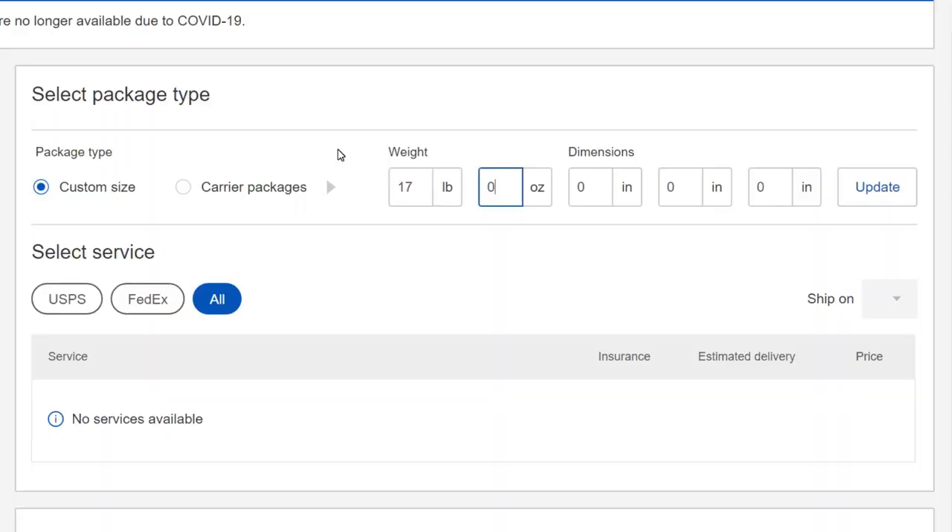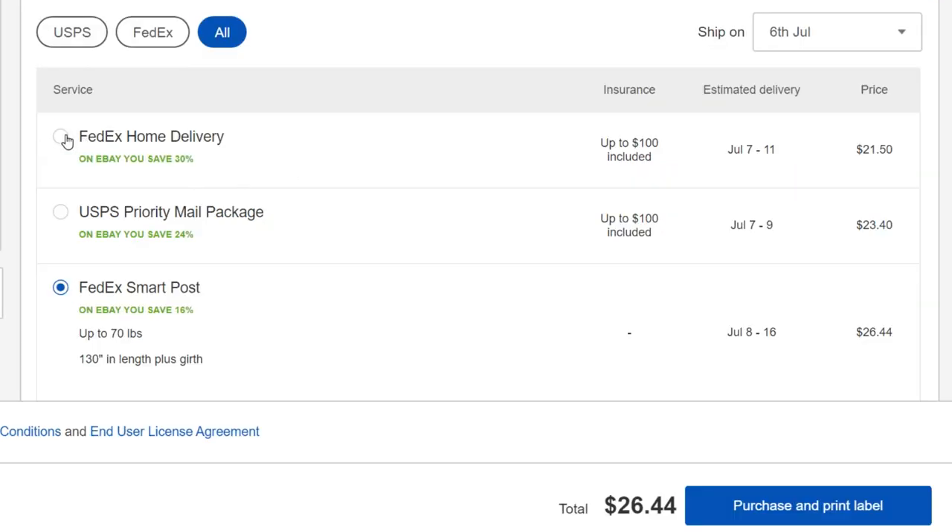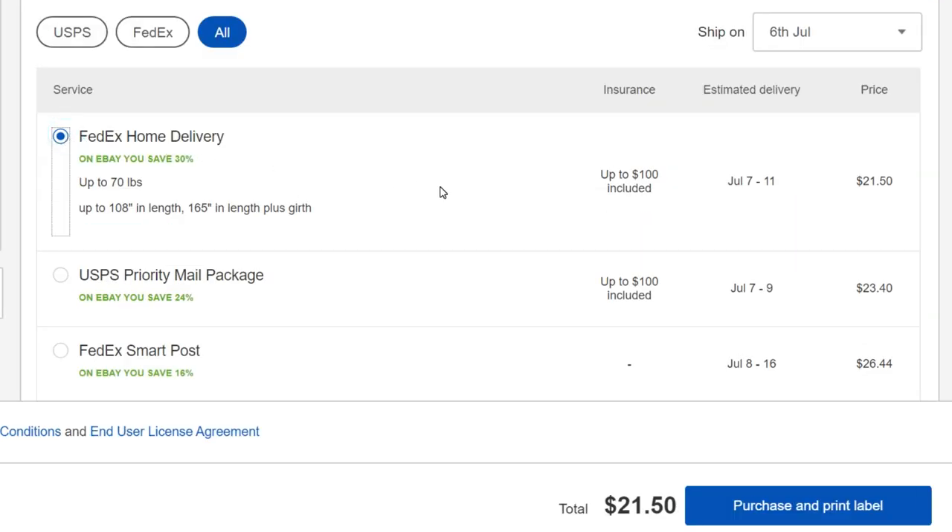Now we punch in the weight and dimensions to the eBay shipping page and it will show us our cheapest shipping option, which in this case will be FedEx Home Delivery for $21.50. Not too shabby.